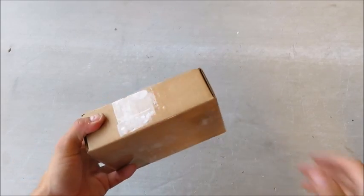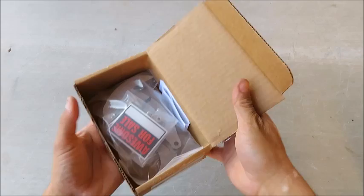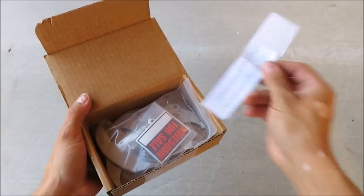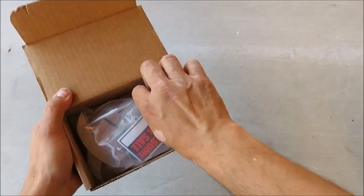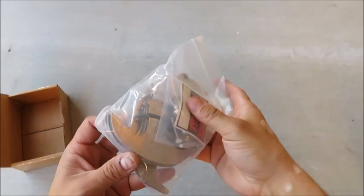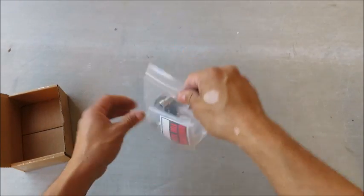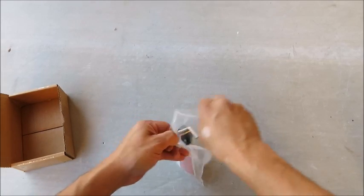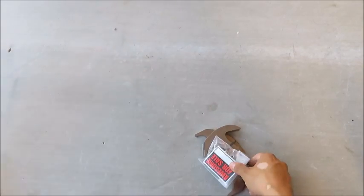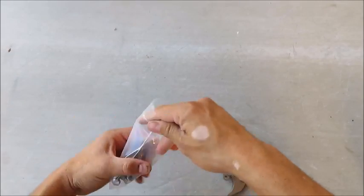Hey folks, many of you are going to get your Gravity Hook 3.0 soon, and when you do, inside your box you're going to have a little slip of paper, and you're also going to get a bag of parts which has a bag of hardware parts within it, and of course a little sticker. Let's do this in real time so that we can address any problems you might have along the way.